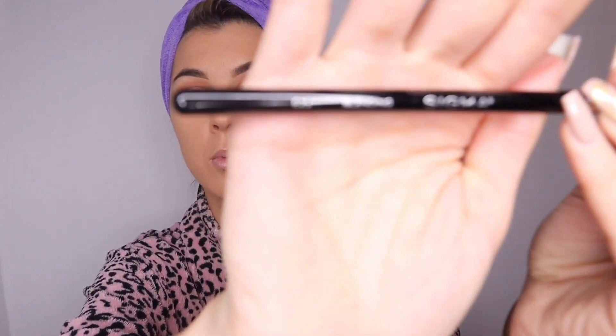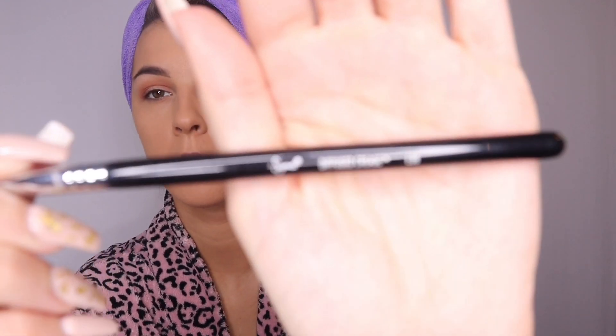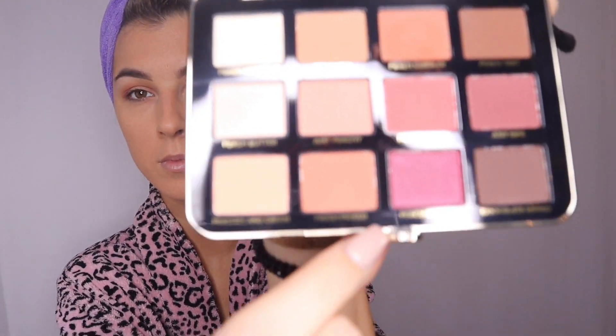Here I went in with a clean smaller blending brush — the E25 by Sigma — and just went over the two shadows to blend them in a little more.